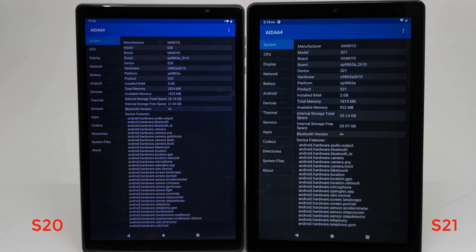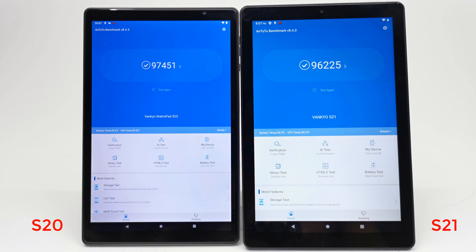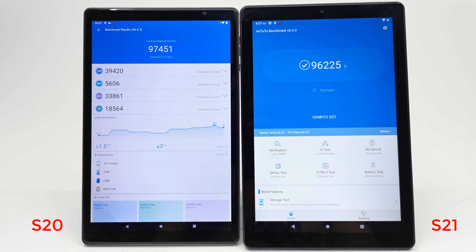So in this comparison the only difference is that the S20 comes with 3GB of RAM and the S21 has 2GB. That's it for system and hardware information.